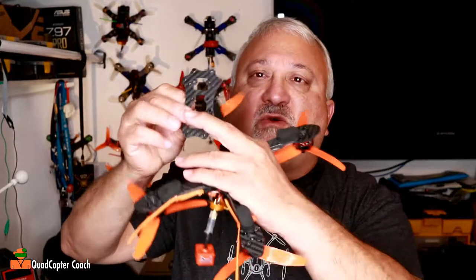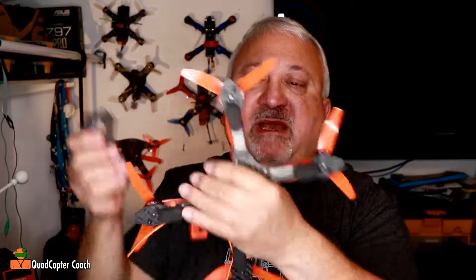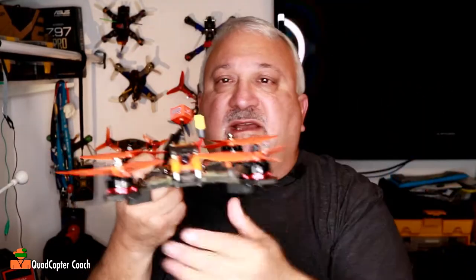So let me tell you what I hate about it. A few weeks ago, I banged it into something — I don't remember what — and I broke the bottom plate. It seems the little corner here got picked up somehow. It just delaminated and this arm was kind of like in the air, and there's nothing I could do. So I had to disassemble everything and replace the bottom plate.